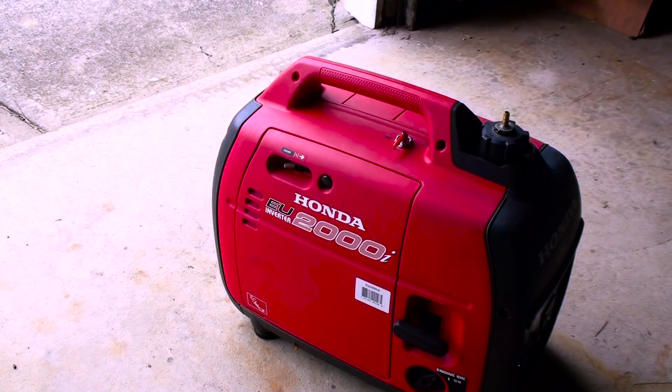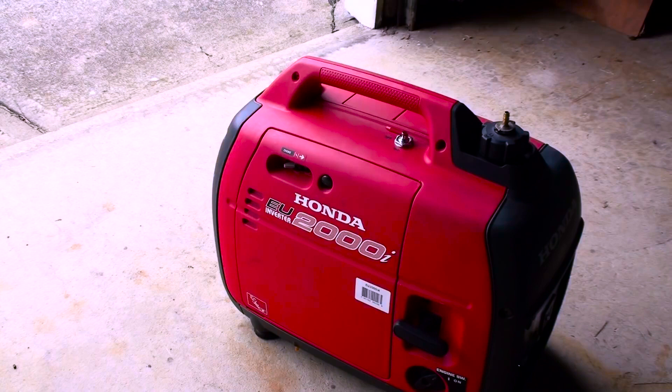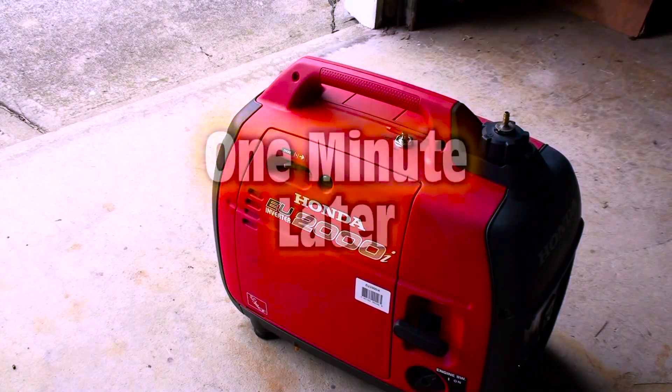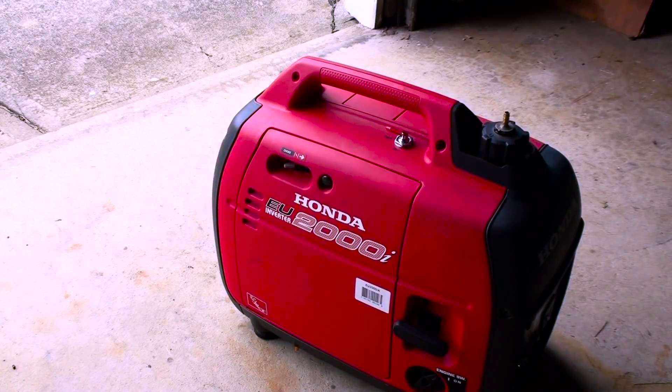We're going to do the first test. I'm going to turn off the fuel and see how long it takes to shut down. Come on, you can go on. One minute, 32 seconds.